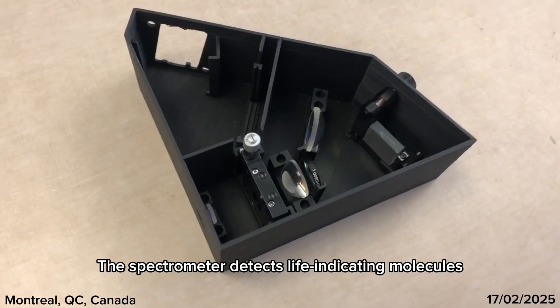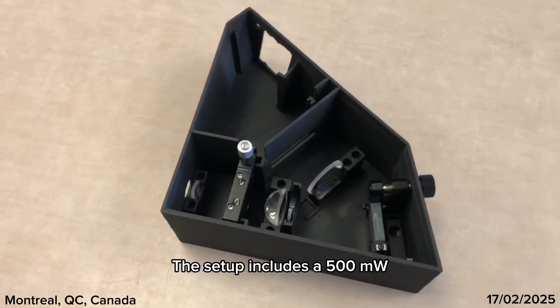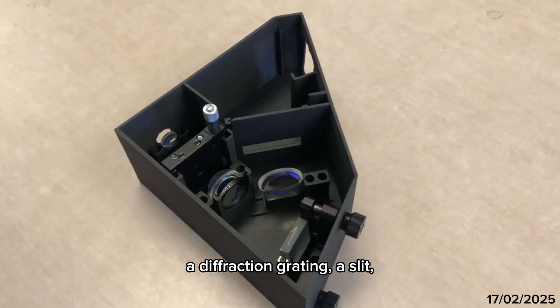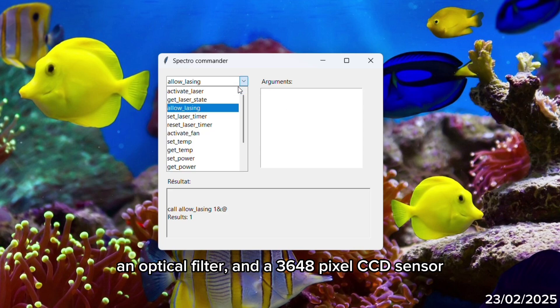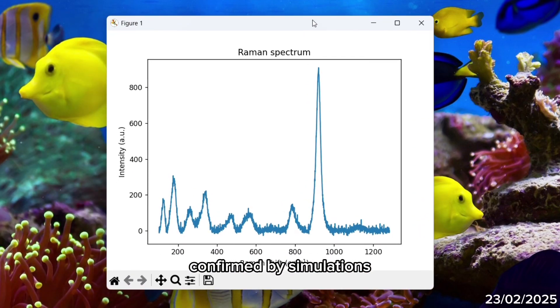The spectrometer detects life-indicating molecules using Raman spectroscopy. The setup includes a 500mW near-infrared laser, lenses, a diffraction grating, a slit, an optical filter, and a 3648-pixel CCD sensor. The expected resolution is below 1 per centimeter, confirmed by simulations.